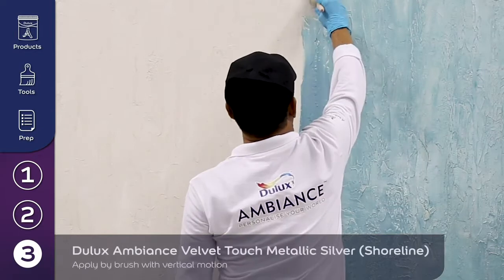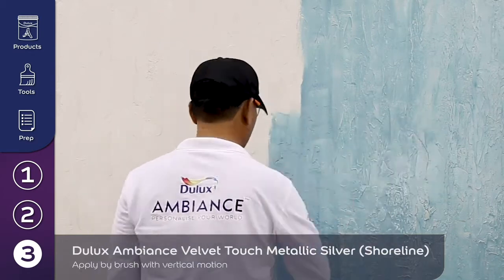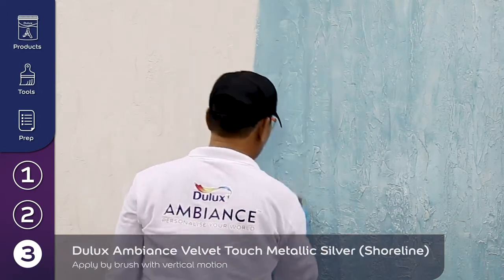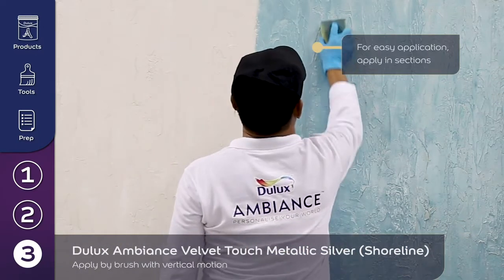Apply Dulux Ambience Velvet Touch Metallic Silver in Shoreline with a brush using vertical motion, followed by applying a sponge over the wet paint in a vertical motion.